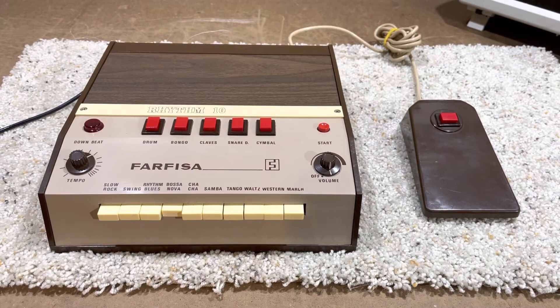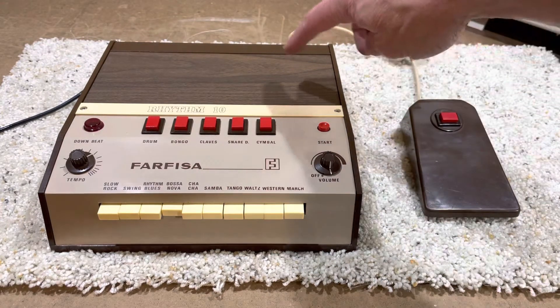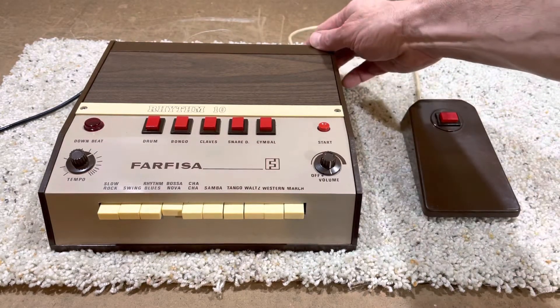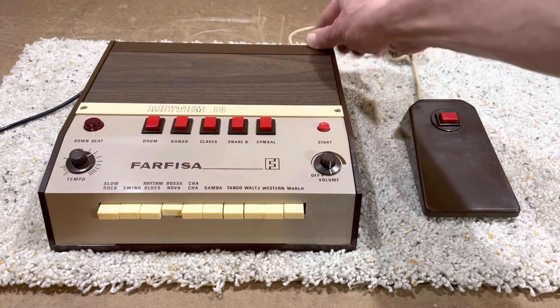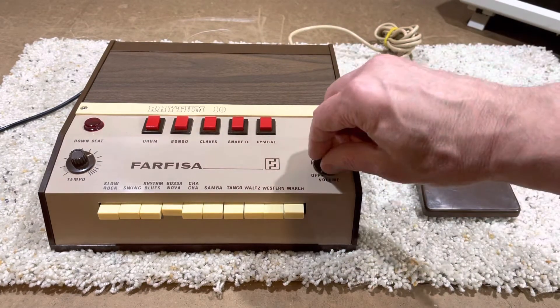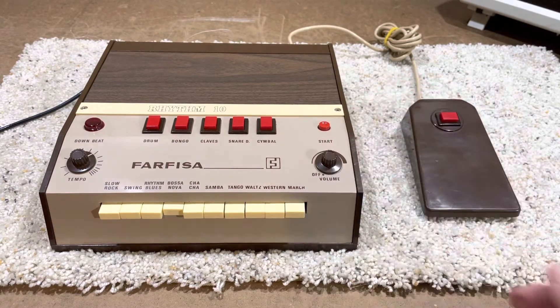All right folks, I'm doing a demo of this Farfisa — I don't know how you pronounce it — Italian-made Rhythm 10, a vintage drum machine. It's actually pretty cool, works pretty good. I'm going to do a quick demo. It runs off six C cell batteries, and it also has the ability to run off a nine-volt adapter, but I don't have one. Here's the on/off switch and volume right there.